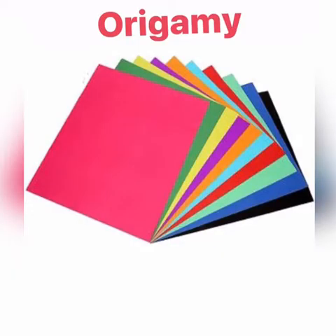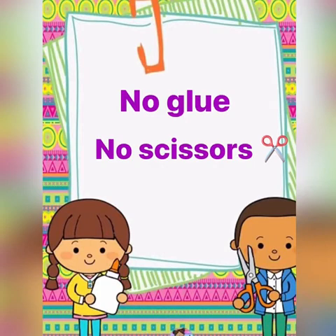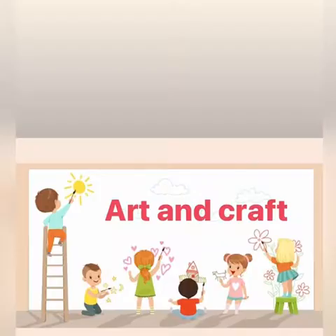Children, origami is fascinating, isn't it? We love the magic of turning a piece of paper into something useful, or a toy, or a pretty decoration. This is the most exciting of all paper crafts. No glue and no scissors required. Creating something with our own hands brings a lot of fun.